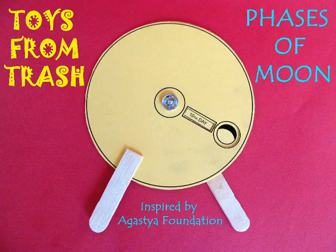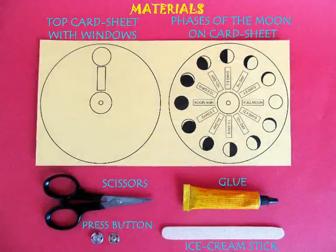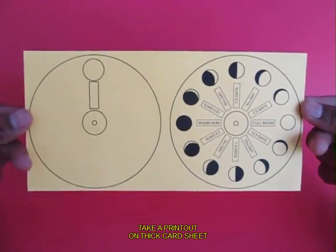This is a wonderful model to learn about the phases of the moon. You need a printed card sheet, scissors, glue, a press button, and an ice cream stick.